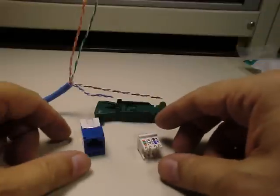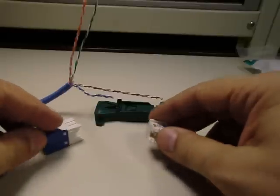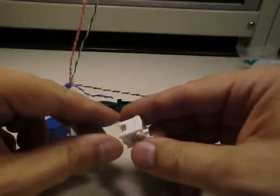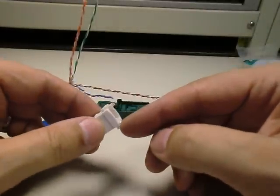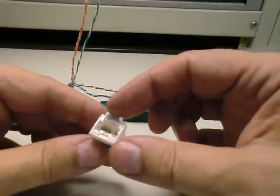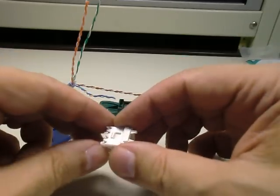This jack comes in two parts: you have the jack body, and then what they refer to as the wire block. On one side of the wire block is the strain relief collar. The top part of the collar actually slides down, and you'll see that in a bit.